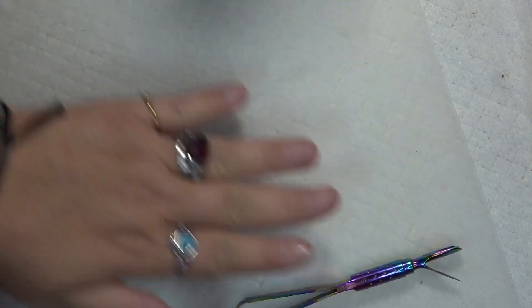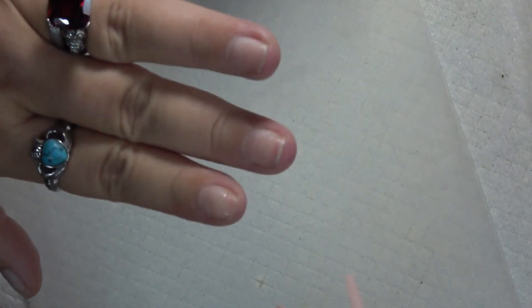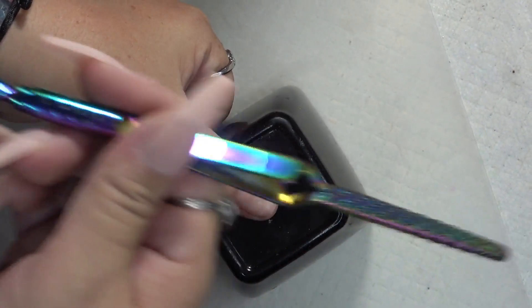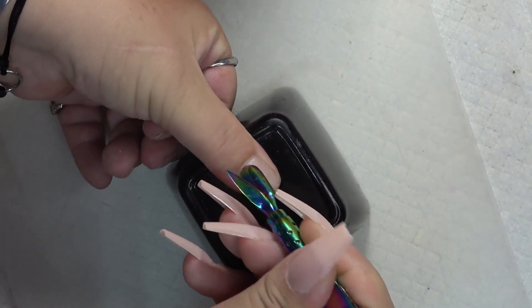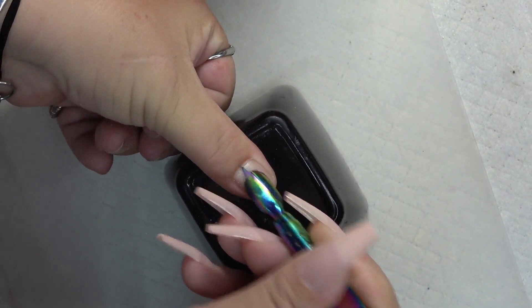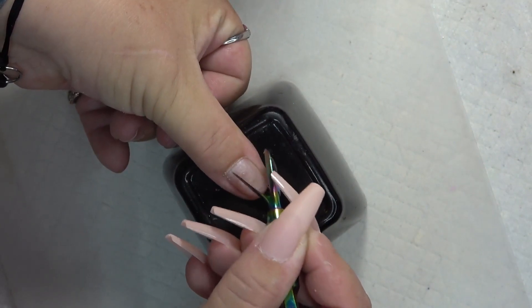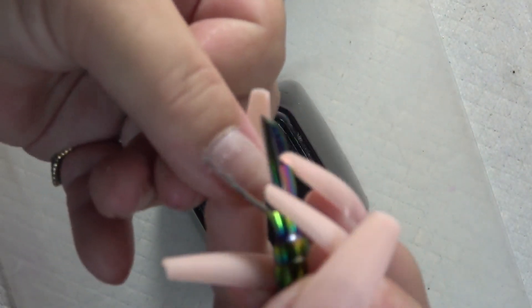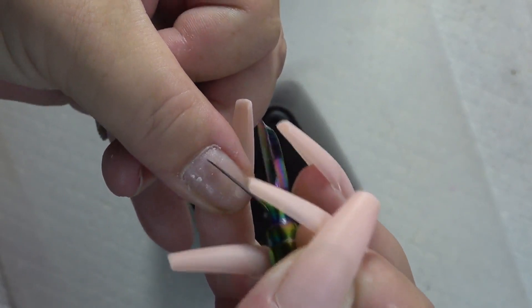Here we go. The first thing I always do is push back my cuticles and clean up under the nails — if you have any dirt or anything, first things first push those cuticles back. I've got my little magic wand cuticle cleaner pusher, so push those puppies back just like that. Be very gentle, don't do this too harsh. You can take the little scraper and scrape all the dead cuticle off — you can see it coming off.